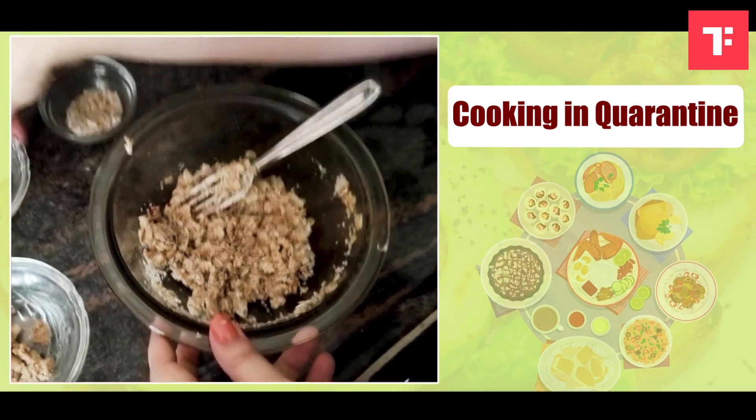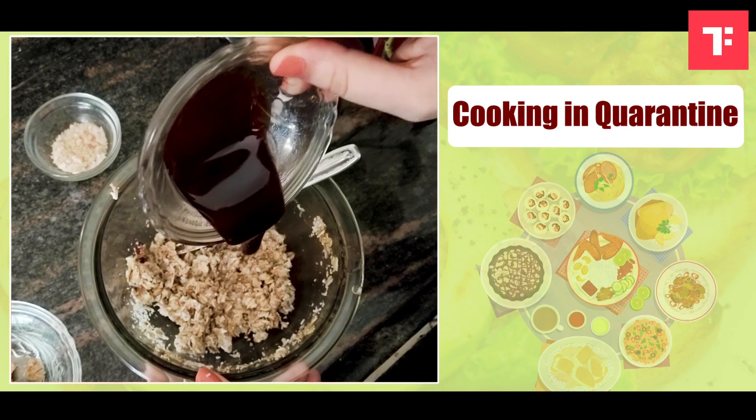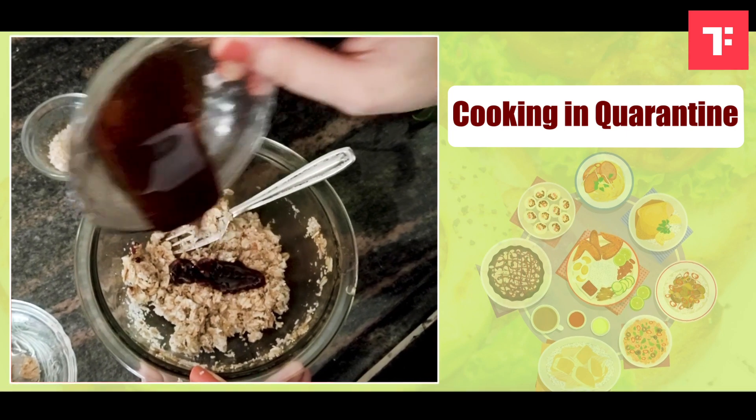Now, for the sweetness I am going to add the date syrup. I am going to add the date syrup into it. The sweetness is again as per your taste.